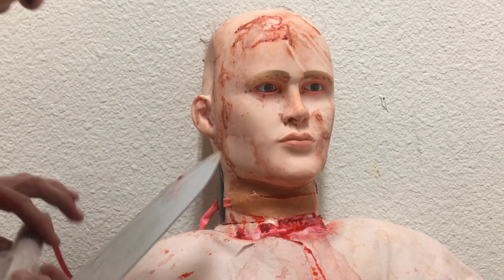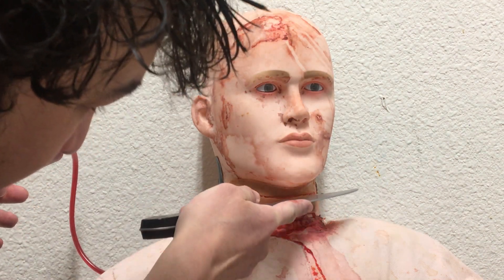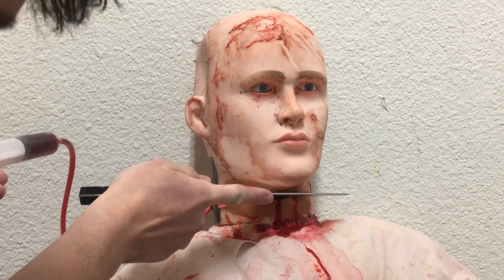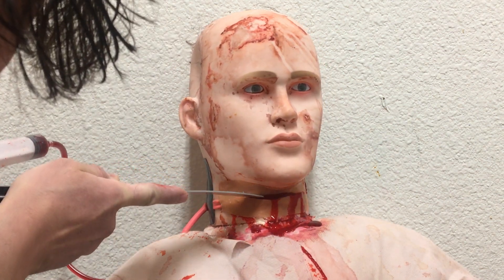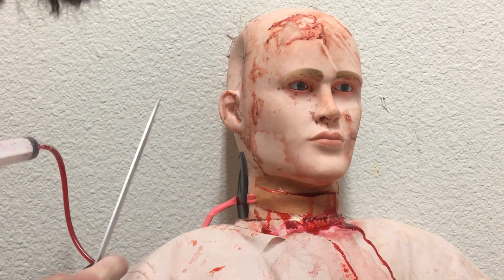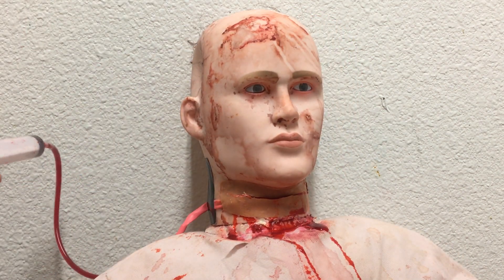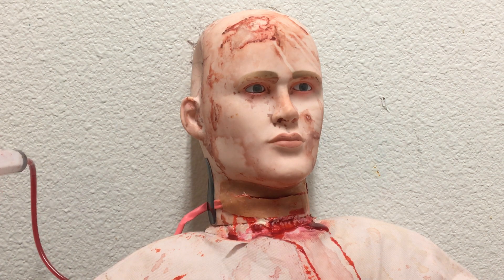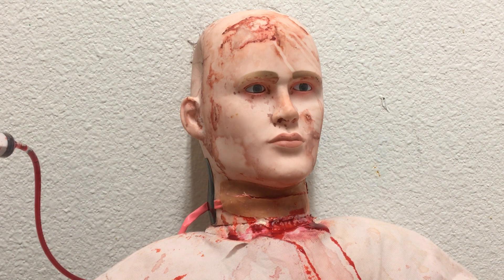It'll look fine this time around, so here we go. Pretty impressive, isn't it? And that only cost me about 17 bucks.